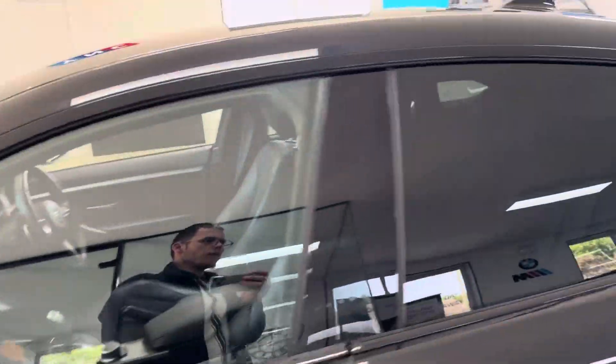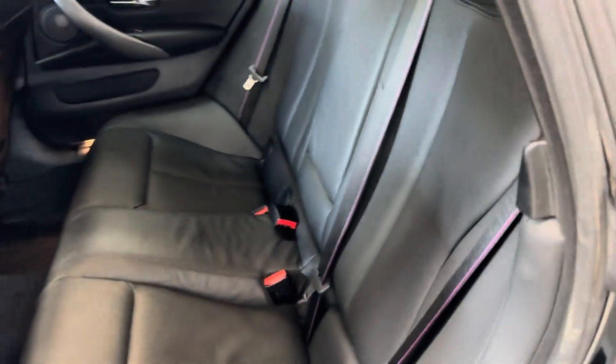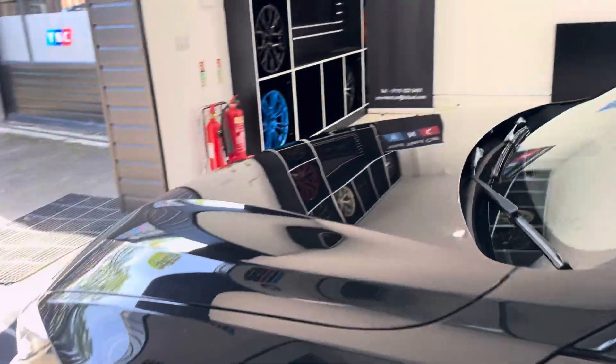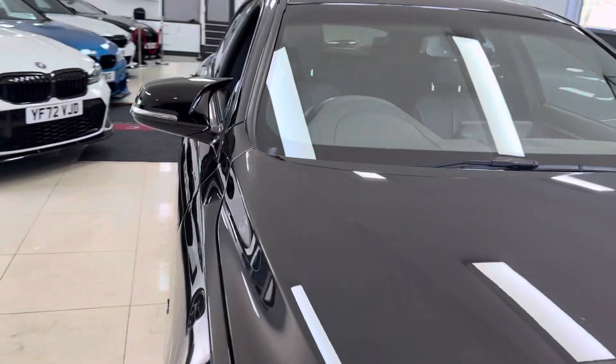Inside, not only have we got the lovely black leather, you also have the M seat belts and heated front seats. Harman Kardon audio is included again as part of that Plus pack. I'll show you around onto the driver side where we'll go through some more of the key features and functions of the interior.